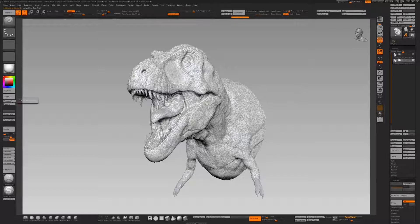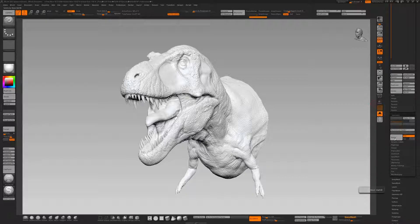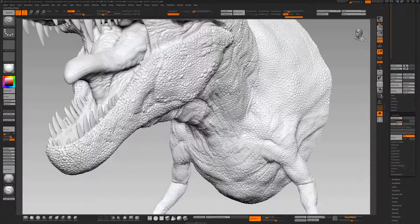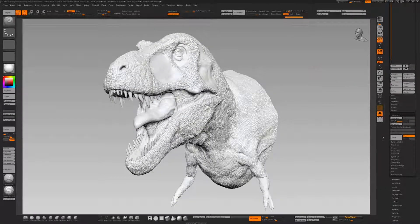So here we have the high poly above and the DynaMesh version. What we're first going to do is project all. Keep it in solo mode so we can see what we're doing. Divide again and project all. Now each time you subdivide something you're multiplying it by four, so every projection is four times longer to do. ZBrush is really crunching the numbers on this. We're at 1.5 million polys at the moment and we've got a fair bit of detail, but I think we can go further — so divide again and project all.